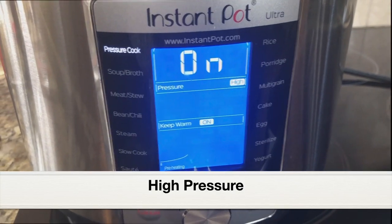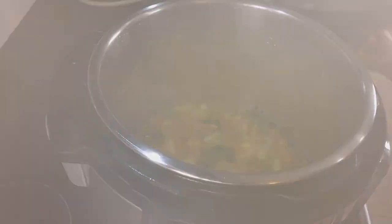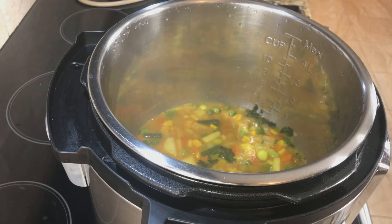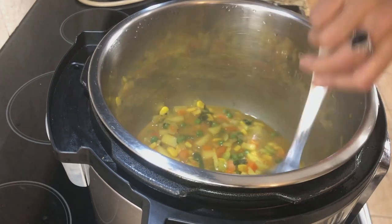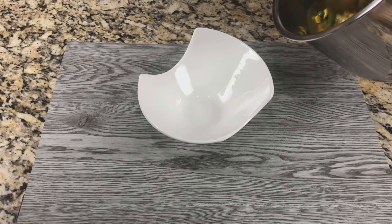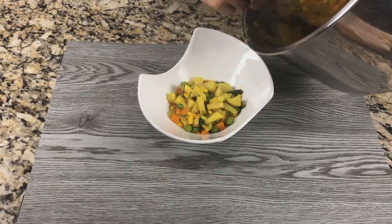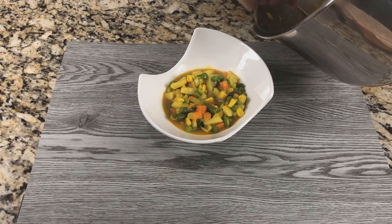After pressure cooking for a minute, do a quick pressure release. All the pressure has released, so let's open the lid. Here is our mixed vegetable curry in coconut milk. The vegetables have cooked well — the potatoes have turned really soft. Taste and add more salt if needed. Serving the curry into a bowl. This can be served with white rice or brown rice, and also goes really well with rotis, chapatis, or naan.